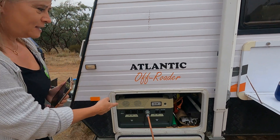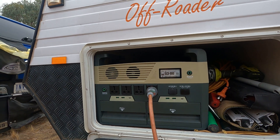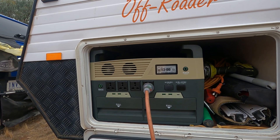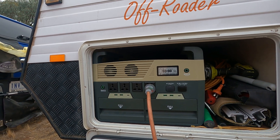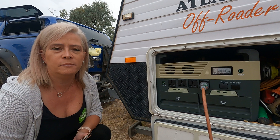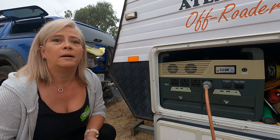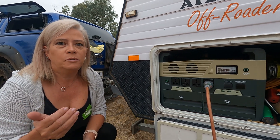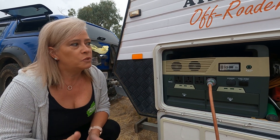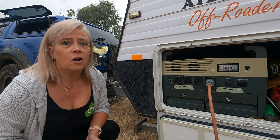This system is a 3.6 kilowatt power source. The type of lithium it uses is a new technology called lithium polymer, which means it's able to give you this huge amount of power at half the weight of all the competitors out there. This particular unit is totally portable and only weighs 23 kilos.